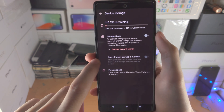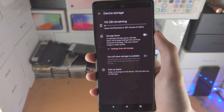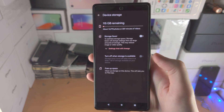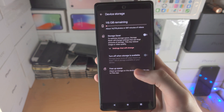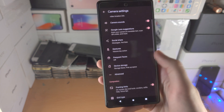It also says turn off storage saver when at least one gig of storage is available. Then you have the free up space option, which takes you to the files app where you can find old files like downloads on your device that you can delete.